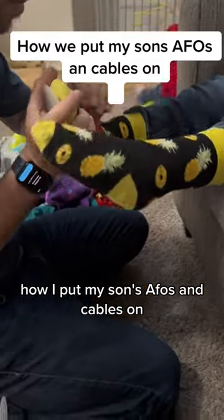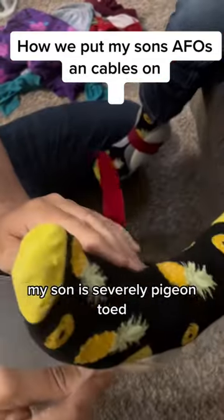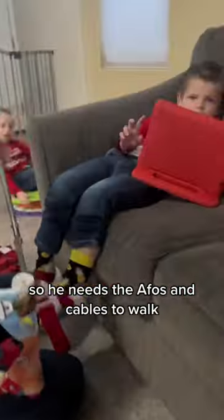How we put my son's AFOs and cables on. My son is severely pigeon-toed. He has Angelman syndrome, which gives him a balance disorder, so he needs the AFOs and cables to walk.